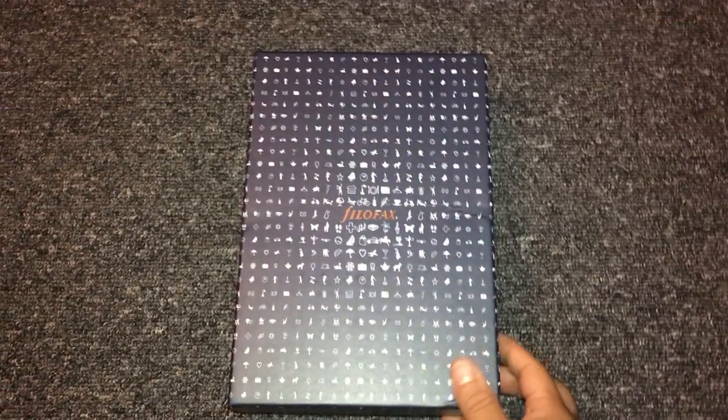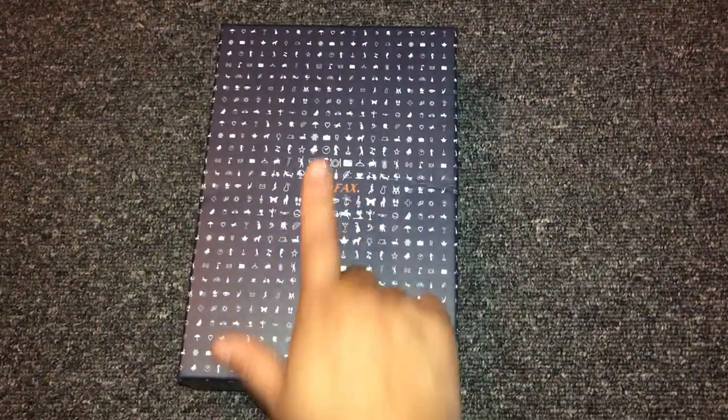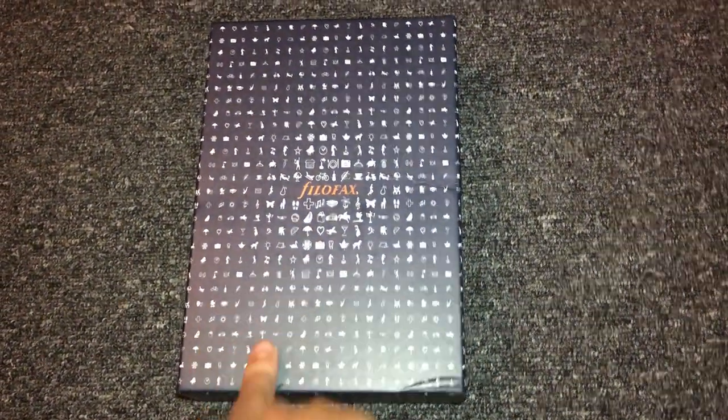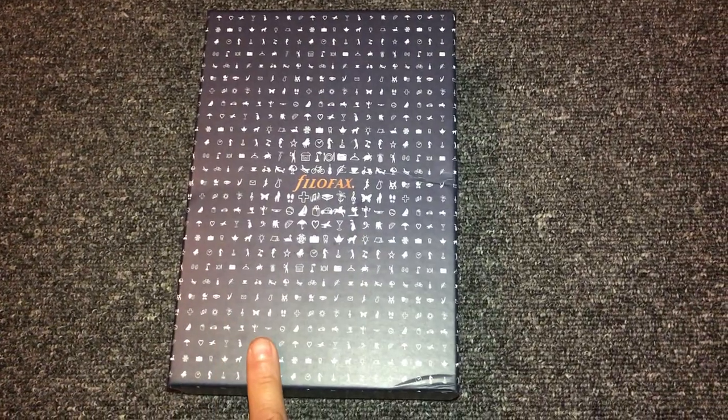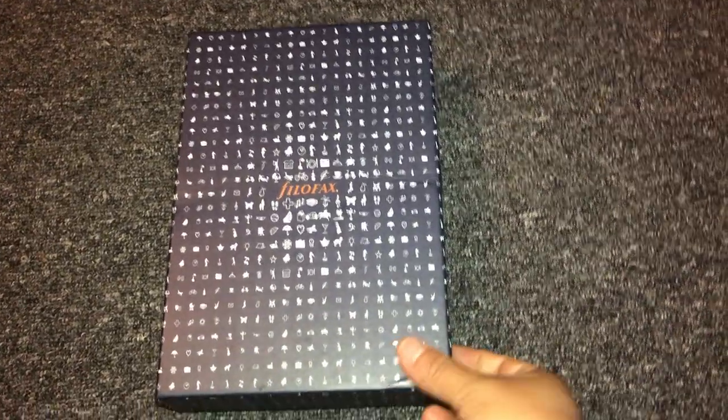Hi everyone, welcome back to my channel. Today I'm going to do an unboxing of my Filofax, as you guys can see, and this is in the tan crocodile leather.